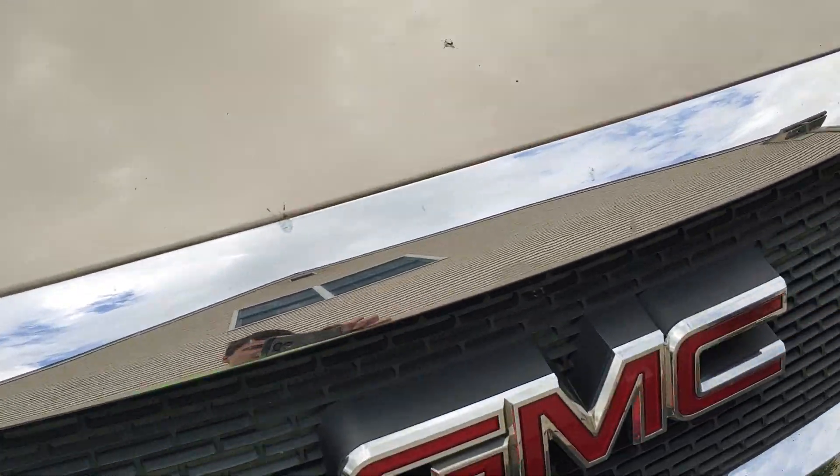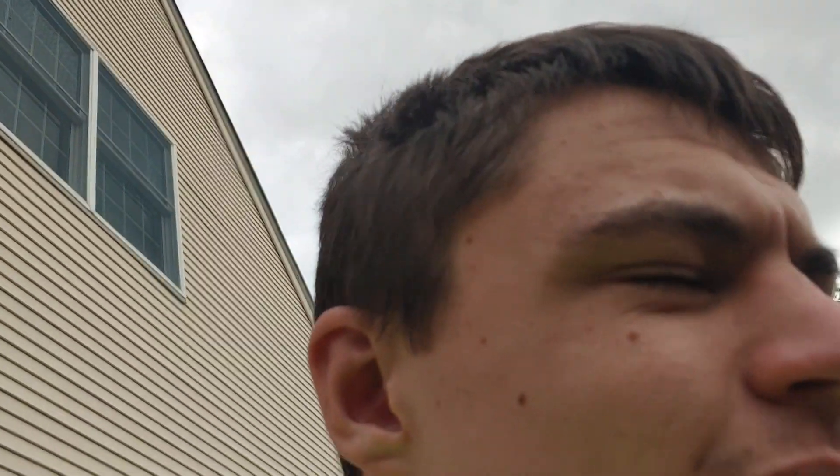This is a 2008 GMC Acadia and the check engine light came on. I was going to take it to the shop, but I decided I'm pretty handy — why don't I do it myself?